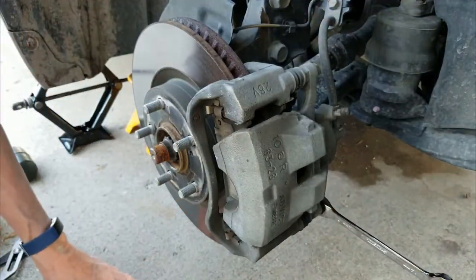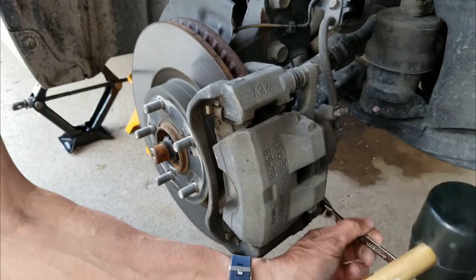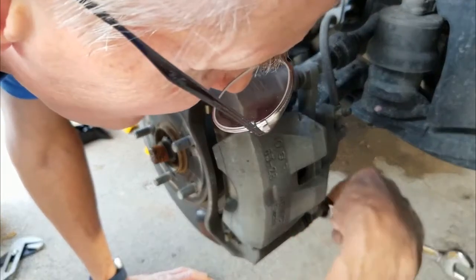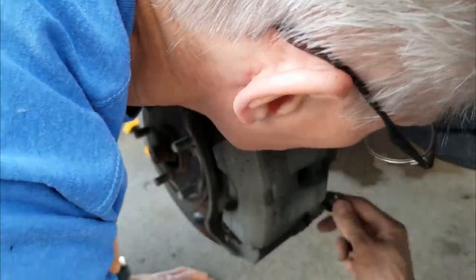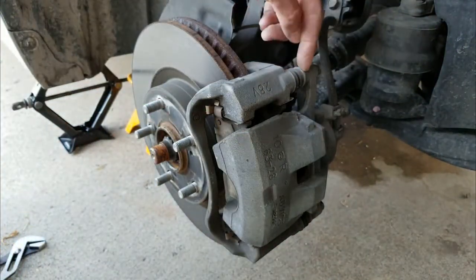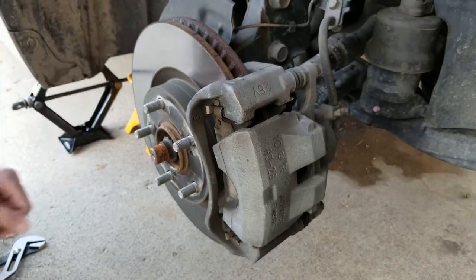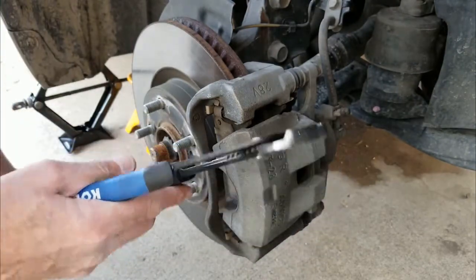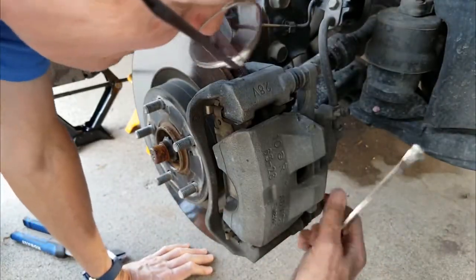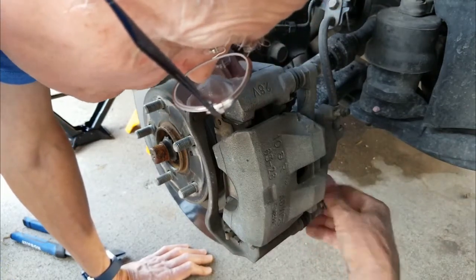For the bottom bolt, you're going to want to turn it down. There is another bolt or nut there that sometimes you'll have to hold with some vise grips or channel locks while you undo those, but this one came out quite easily so I didn't have to do that.